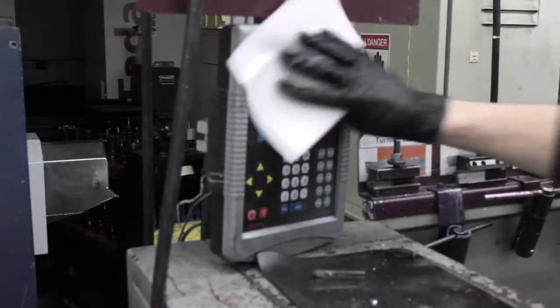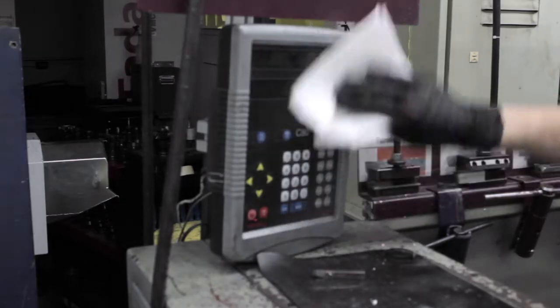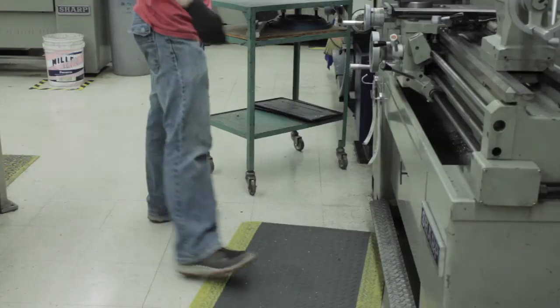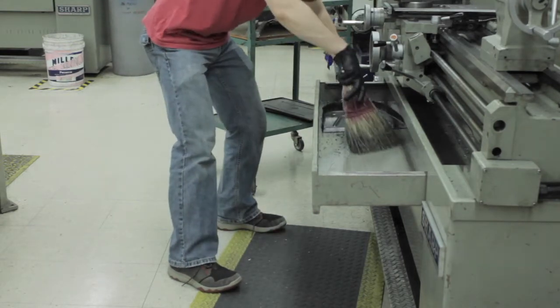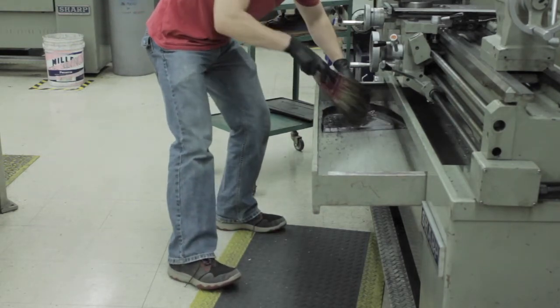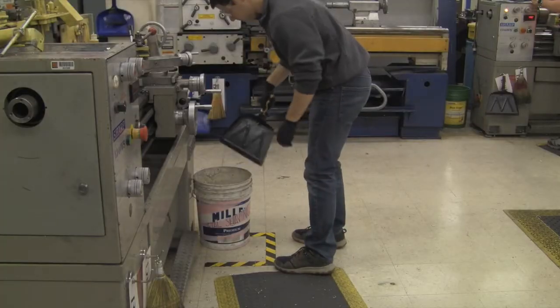You should also wipe down the display panel, but don't spray it directly with the WD-40. If there are a lot of metal chips in your catch pan, empty it out. Be careful not to pull the pan out so far that it falls off the guide rails. Metal chips can go in the bucket near your lathe. Everything else goes in the trash.